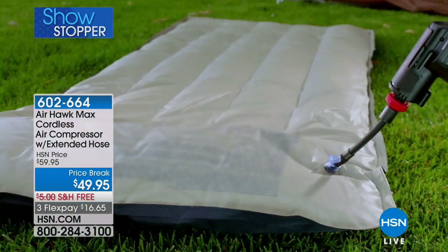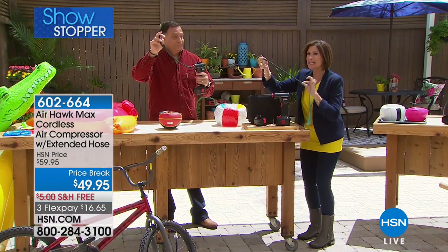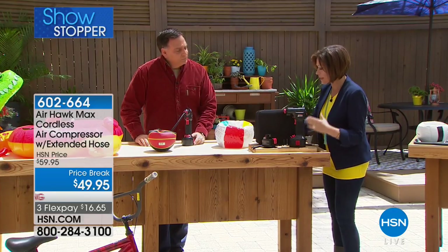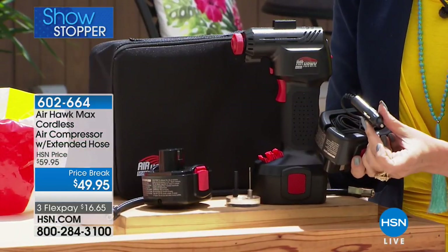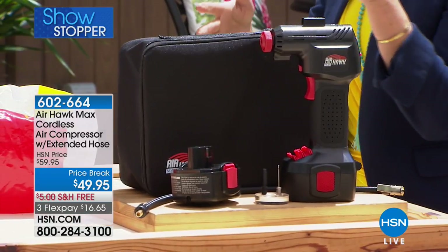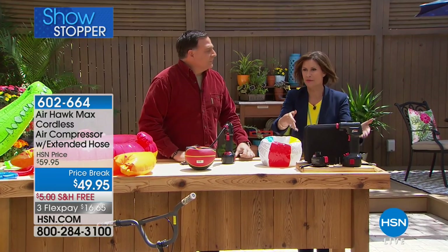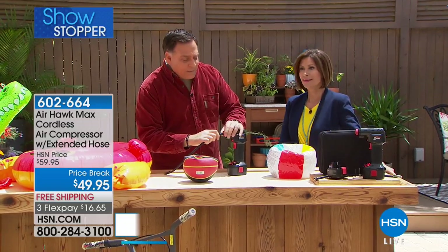For the first time ever, we're including an extended hose — a longer hose. We're also including not just your battery but this as well; it looks like a battery but it's actually a DC charger. The case is even upgraded. And the price? It's still 49.95 — three flex payments — and we're adding all these goodies. It's crazy good.